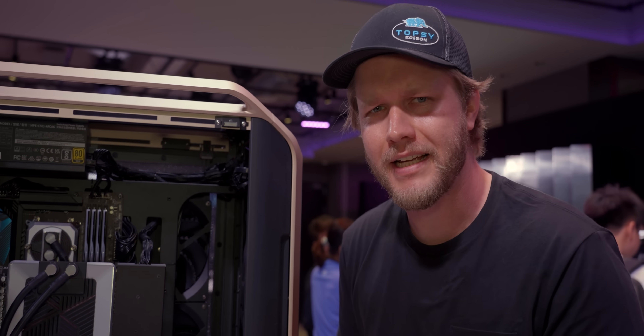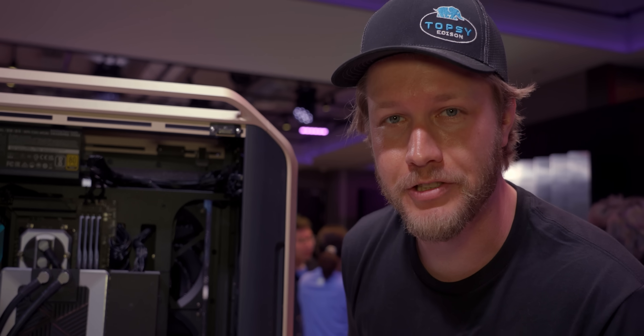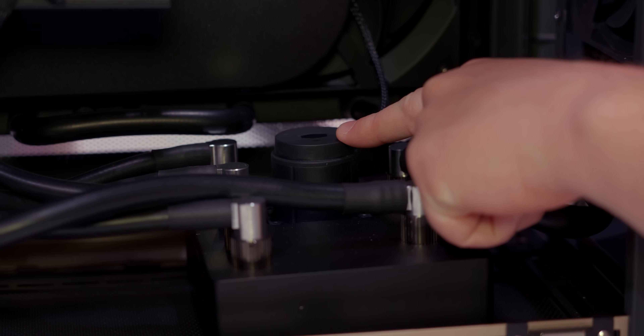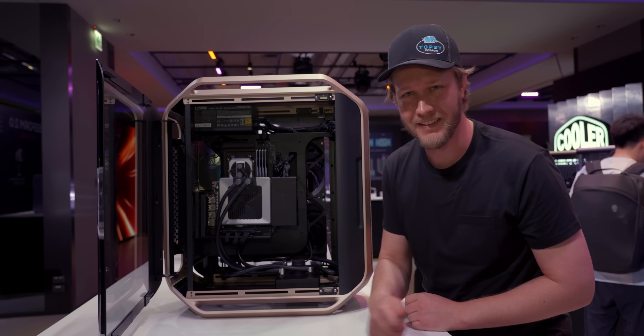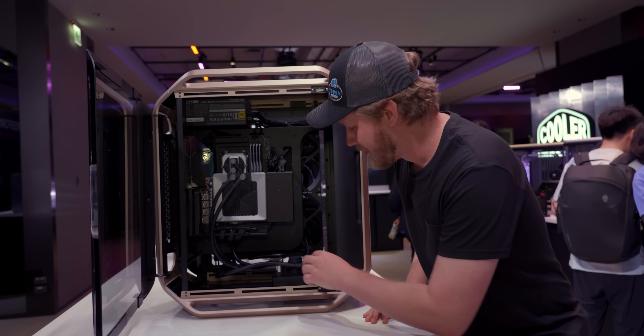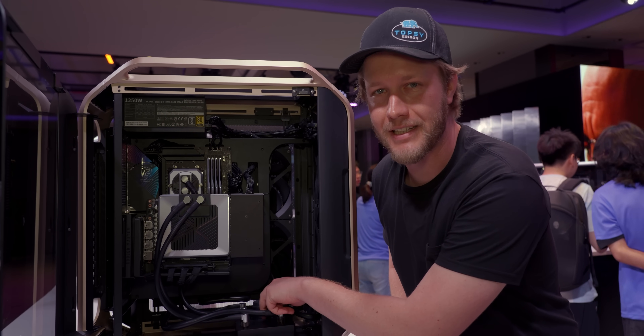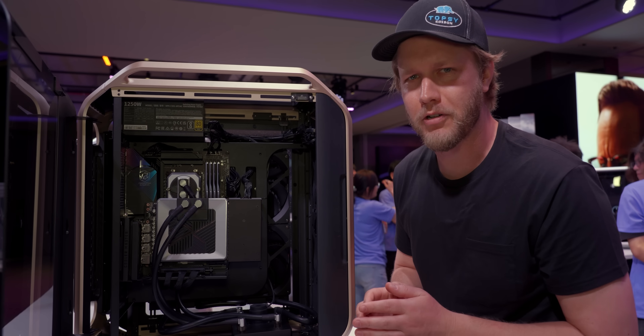At the moment we do not have pricing because things might change a bit. One thing that Cooler Master could change is the pump. As far as I can tell, this is a single DDC, and in my experience those love to stop working. So maybe a single D5 or two DDCs would be really appreciated just to make it a bit more reliable.